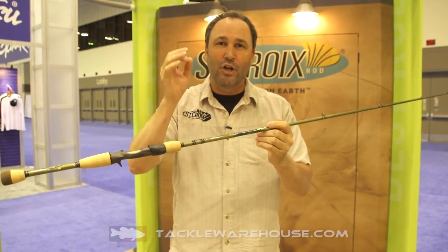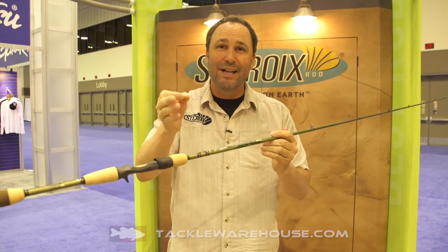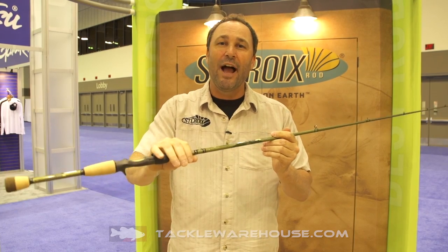This thing is absolutely incredible when you pick it up. I wish I could throw it through the camera at you. Made in the USA, coming to Tackle Warehouse this fall.